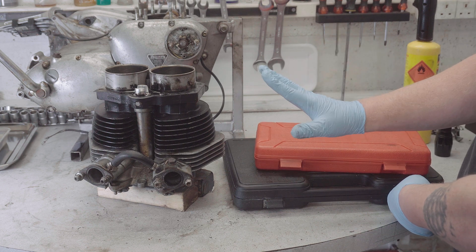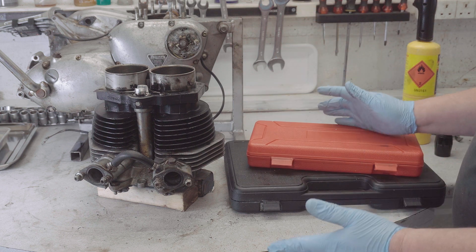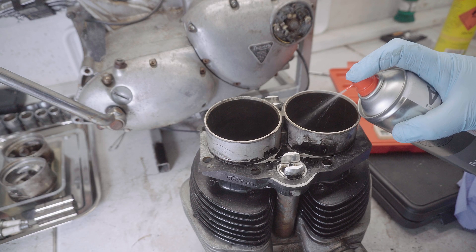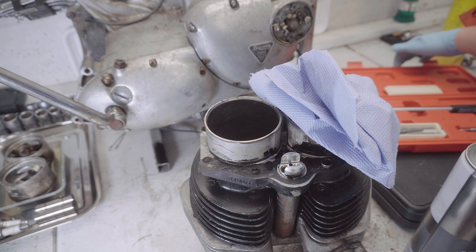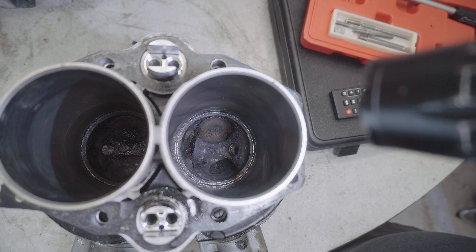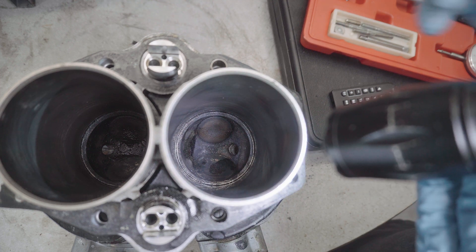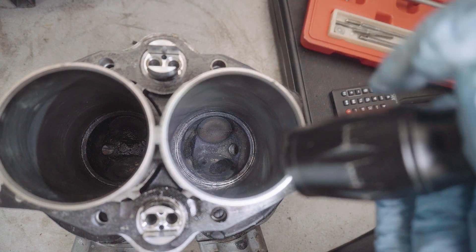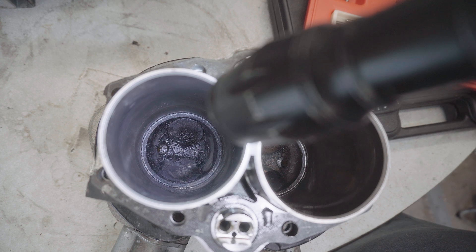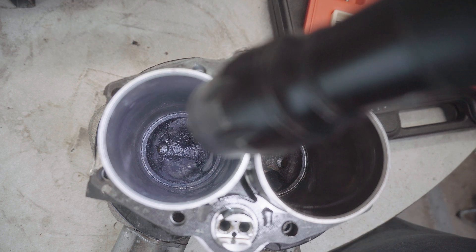If you want detail on measuring the bore I have done a previous video which I'll put in the description. Here I'll give you the broad brush. Before measuring anything you need to make sure it's clean, so I'm going to give them a scrub with some brake cleaner. There is definitely cross-hatching all the way down; I can see a little bit of staining and a mark on one side that I don't think is too much of a worry. Looking at the other one it looks pretty similar — they don't look in bad condition.